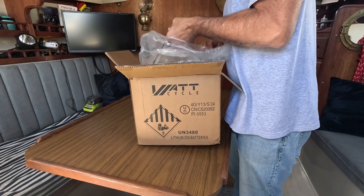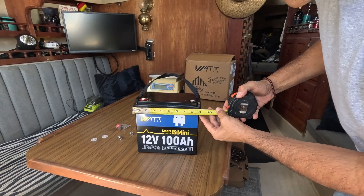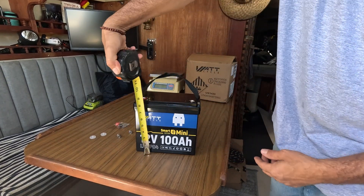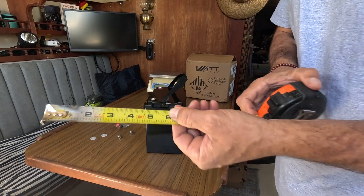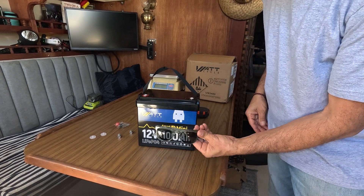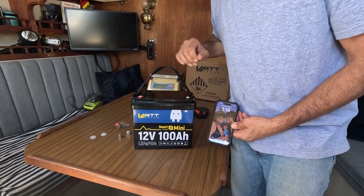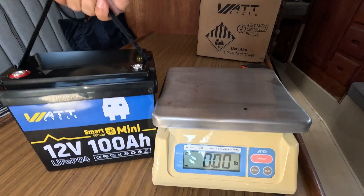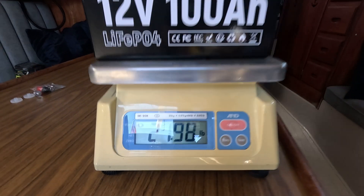It measures nine inches wide, eight and a quarter inches tall, and five and three quarters inches wide. Here's my hand for scale, here's a pair of sunglasses, here's my iPhone — that shows you how small it is. It weighs 21.96 to 22 pounds — the boat is moving so that's why it's fluctuating a little bit.